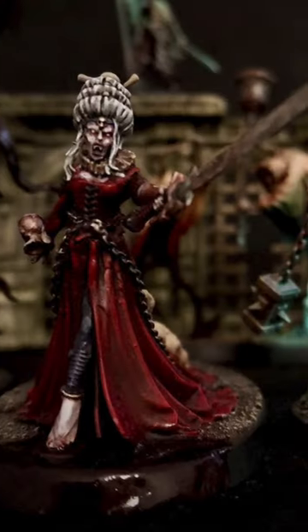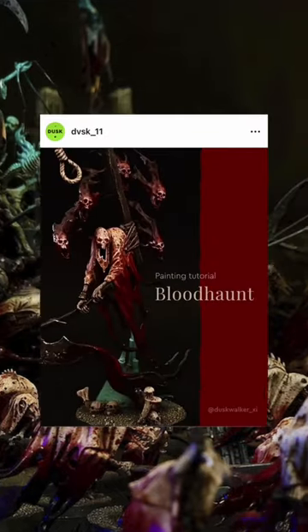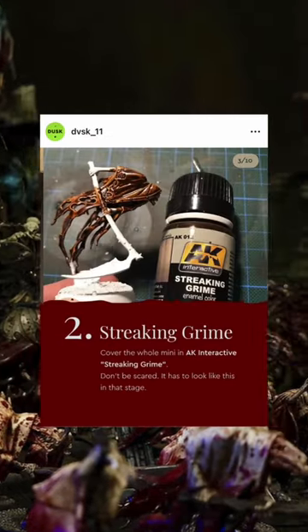my Nighthound army is led by a cursed vampire Duchess who enslaved her followers into the Bloodhaunt. This background story inspired the army's color scheme and basing.